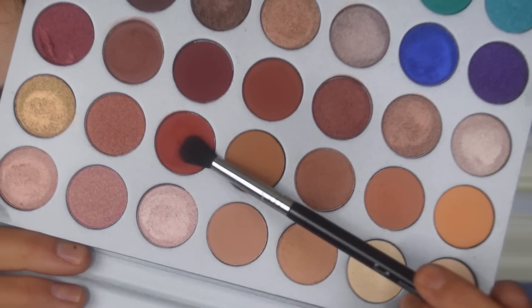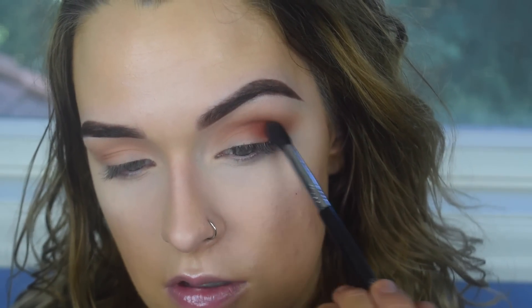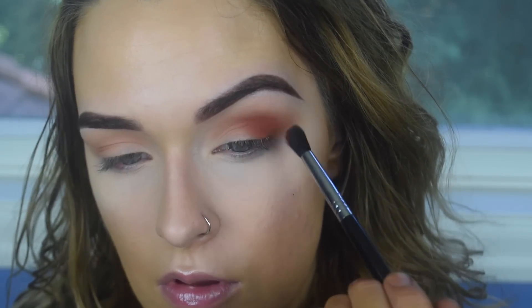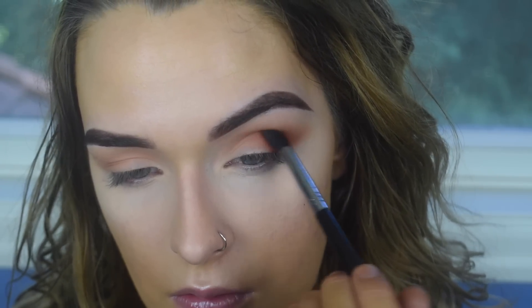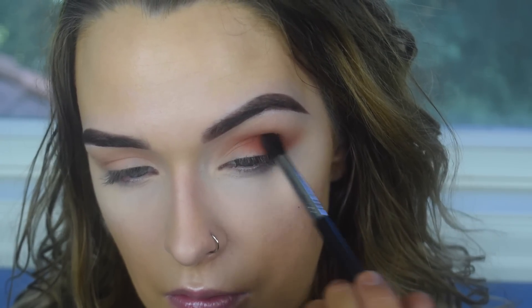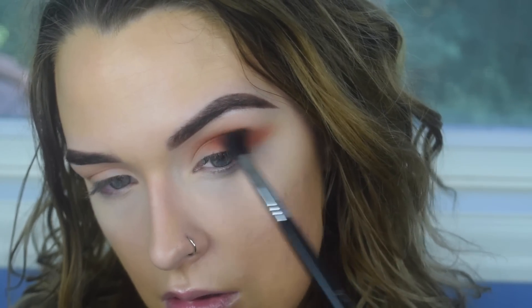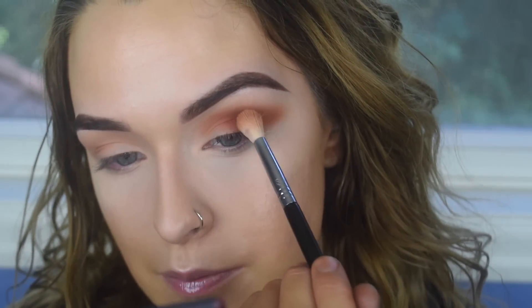I'm going to go back with my E40 and a little more Butter to blend it out. On my E38, I'm going to take Hunts and use this to make it a little more bright and orange toned. And then back in with the Butter.